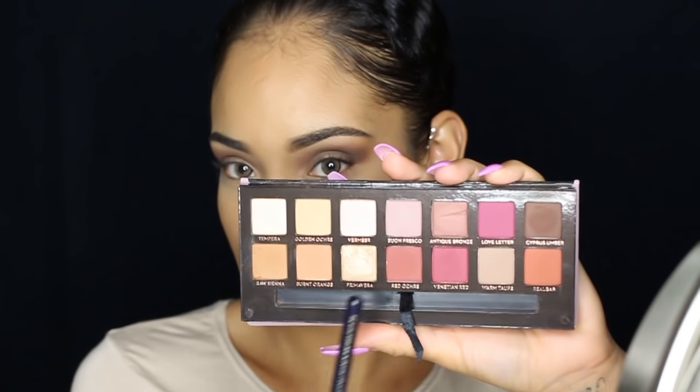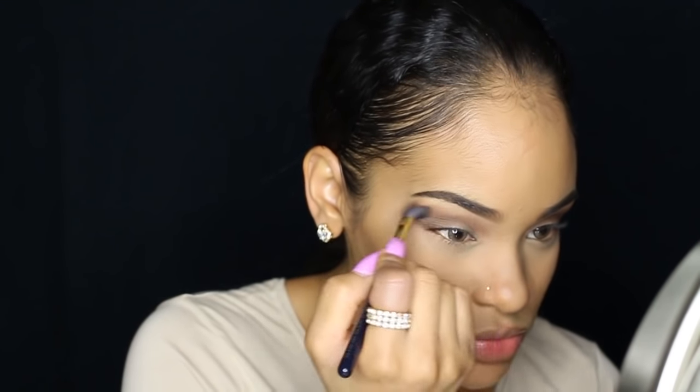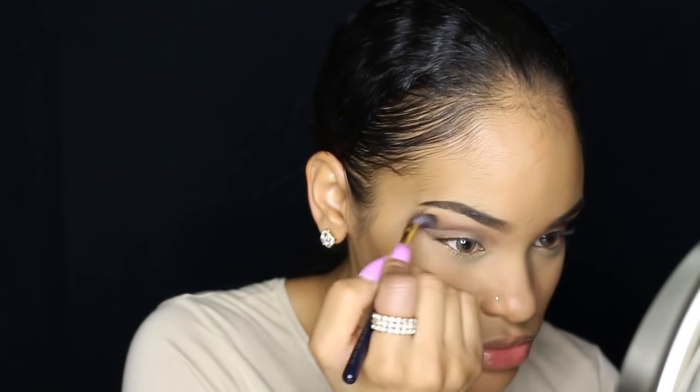Then I'm going to be mixing the shade Raw Sienna and Cypress Umber and I'm going in between my transition and crease shade to create a nice gradient effect. I'm kind of pulling that eyeshadow out pretty far on the outer corner — I've got some serious blending going on.